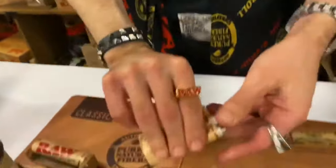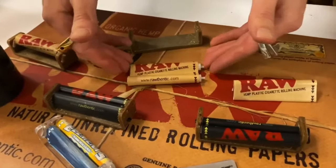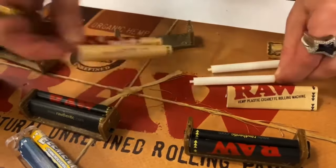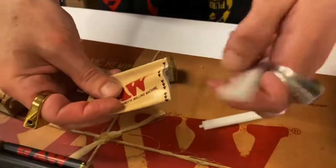Now we take the whole assembly out. The only thing I'm going to tell you to do is take it out like this, so that way you can put it right back in the way you had it. Slide out your wheels, take your new apron, and put the wheels back in.